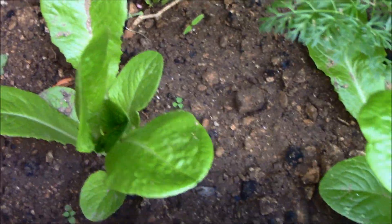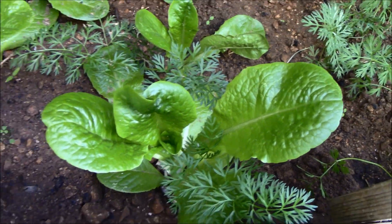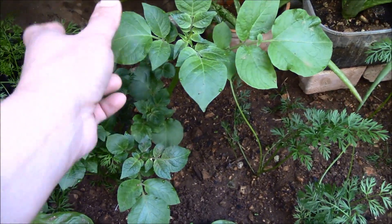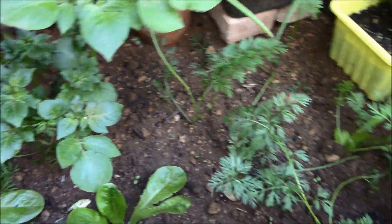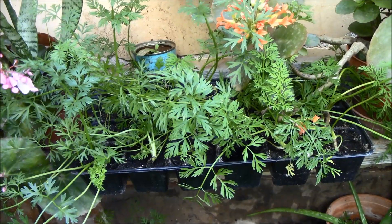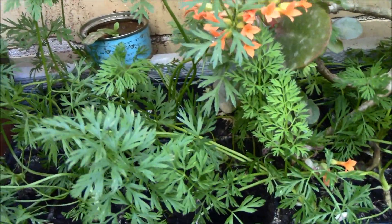And this is our lettuce and potato. Some more carrots. You feel satisfied kapag medyo lumalaki na — ganyan.